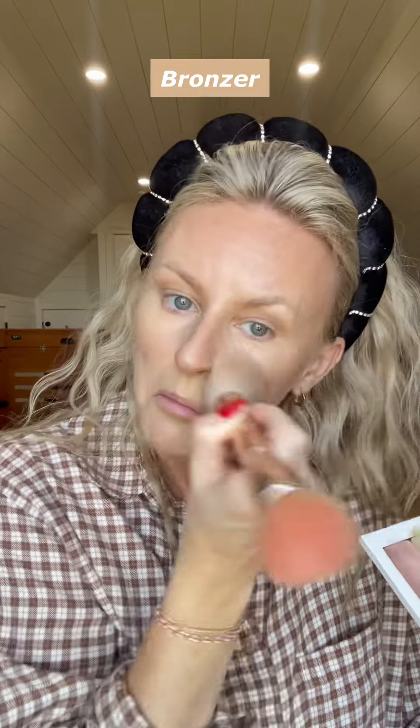After we get all of these colors placed, we are going to spray our face with the Saint setting spray and blend everything together. You can notice there's a little line from the contour to the highlight, and that's when I like to go in with my bronzer.